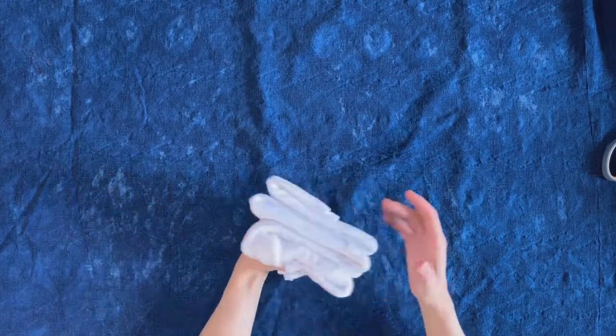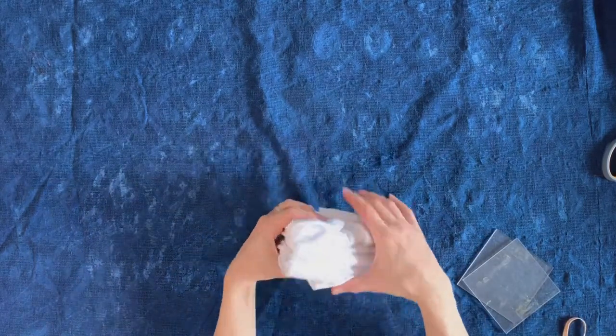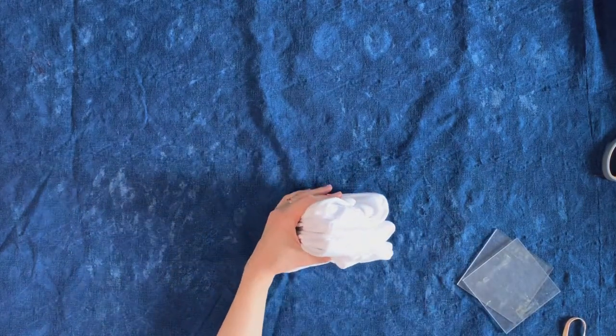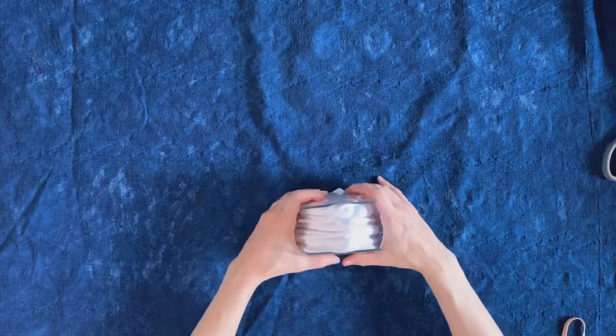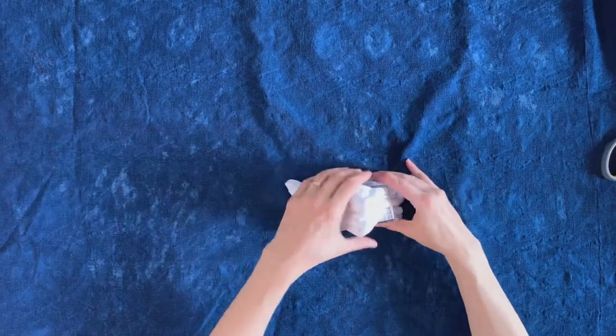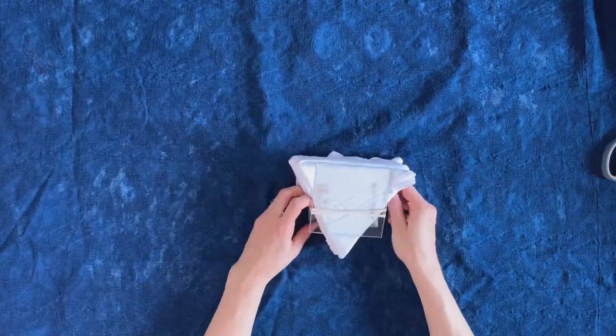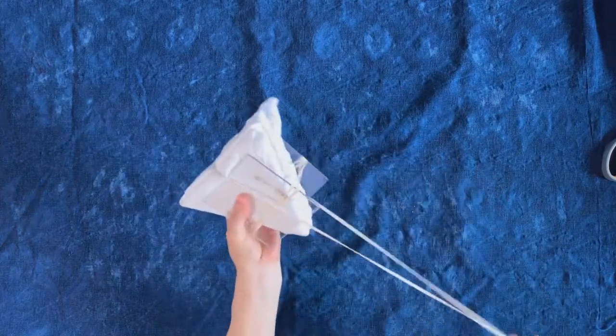You don't have to use an iron with t-shirts. Now that it's in the triangular shape, I'm going to take my acrylic templates that I love to use — I'll put the link in the description below. I use these all the time for Itajimi Shibori and I'm going to be using them for tie dye today, which is a little bit different.